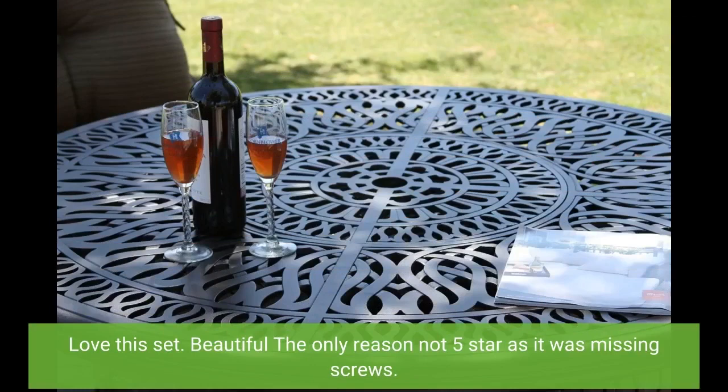Love this set. Beautiful — the only reason it's not 5 stars is that it was missing screws.